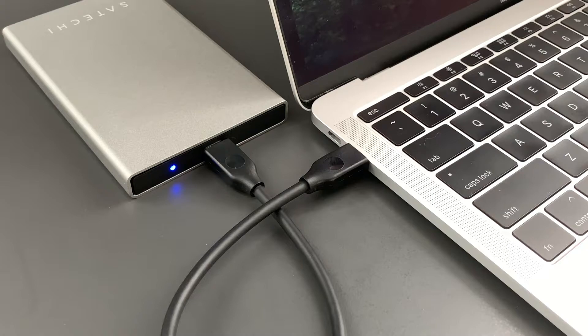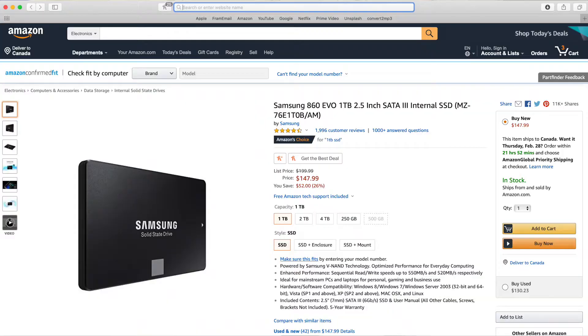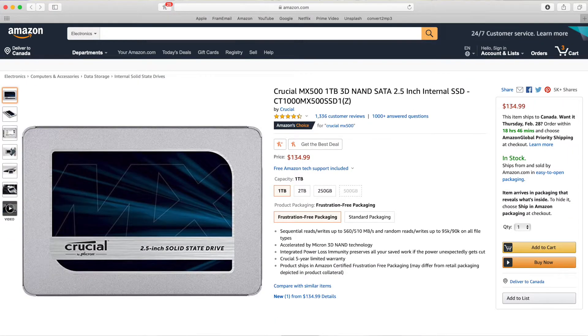If you've bought a new drive, you'll have to format it before you can use it. If you want a hard drive for just general storage, I'd recommend the Seagate Barracuda Pro. Or if you want an SSD because of those faster read and write speeds, I'd recommend either the Samsung 860 EVO or the Crucial MX500, which is slightly cheaper than the Samsung.